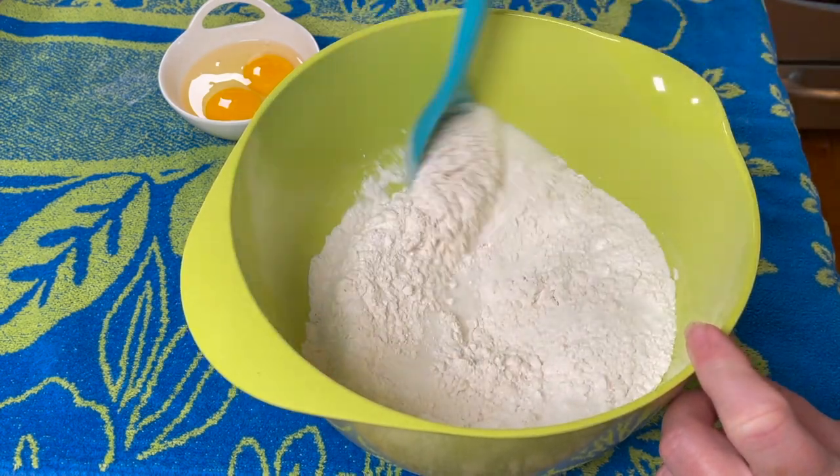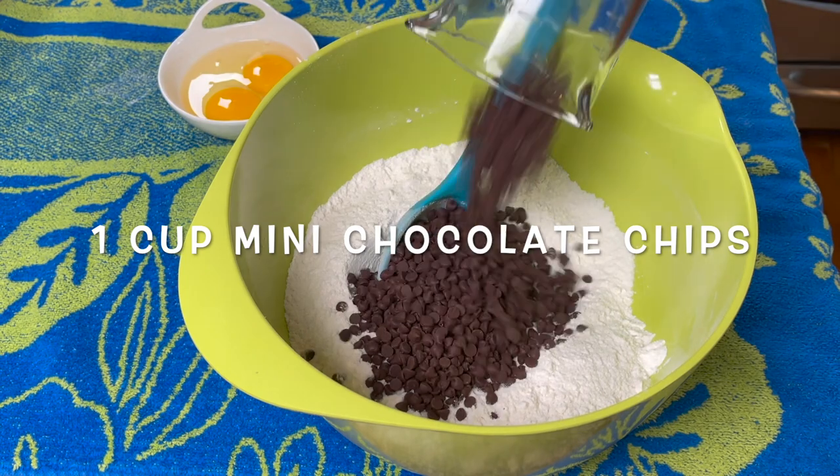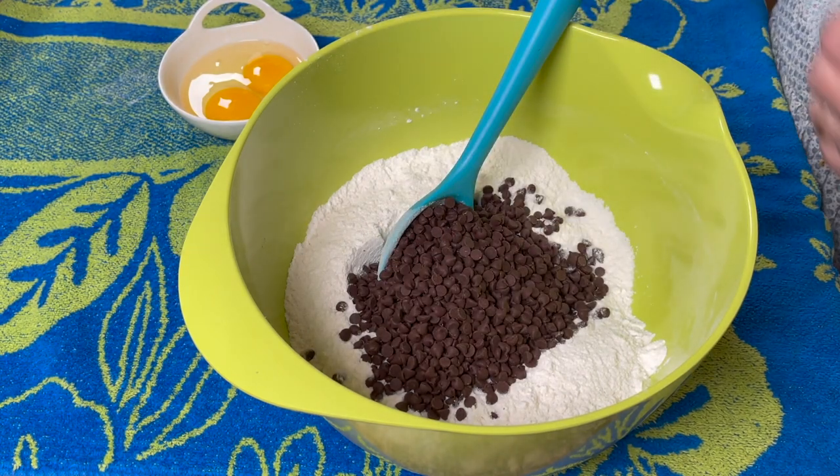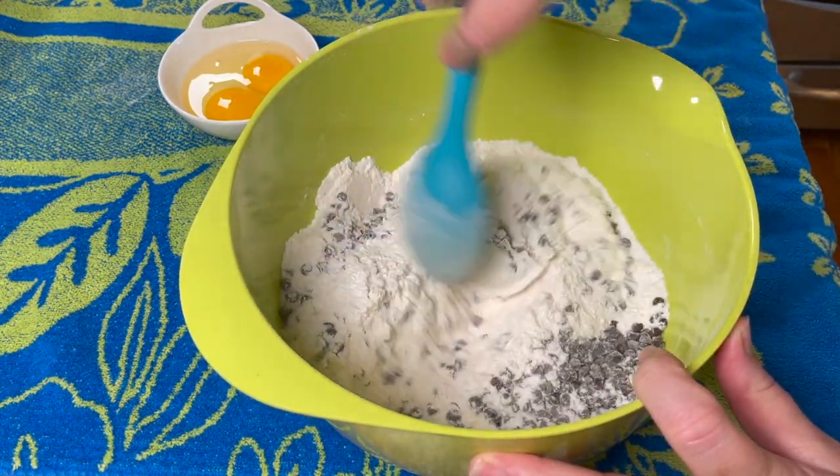Using a large spoon, mix the dry ingredients together until they're all well combined. Add one cup of mini chocolate chips and mix that into the dry ingredients until thoroughly combined, coating all the chocolate chips. This helps keep them from sinking to the bottom of your muffins.